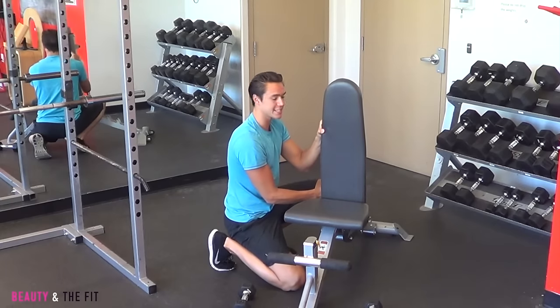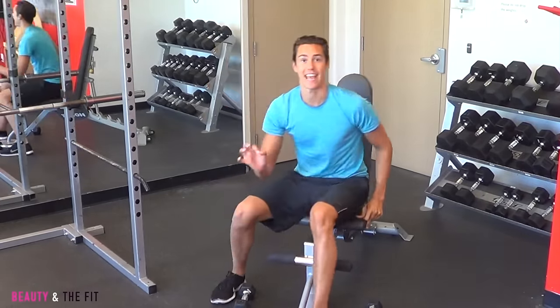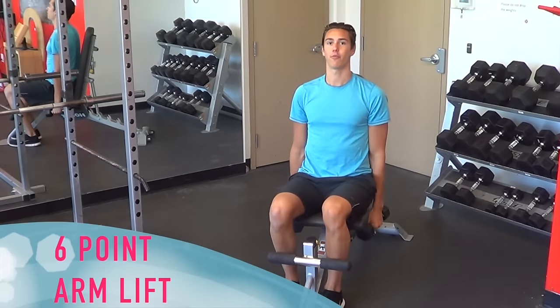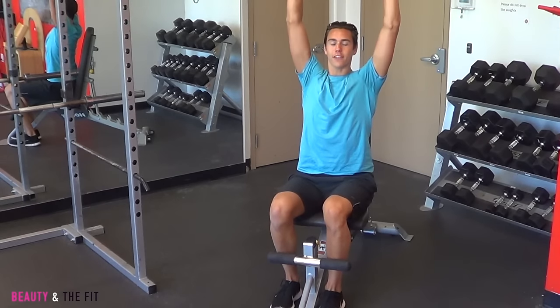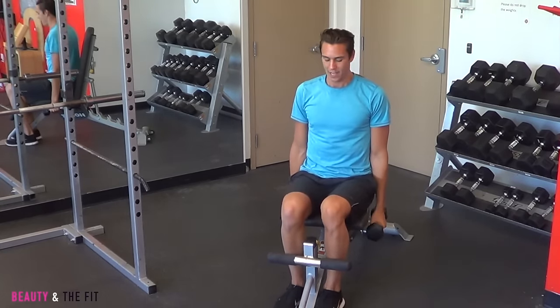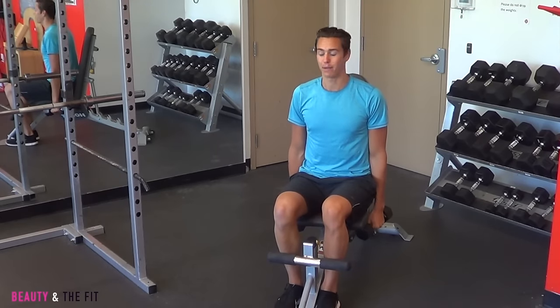Bringing that bench all the way to the starting position, standing nice and upright, I'm going to show you a fantastic shoulder arm sculpting move. From here, what I want you to do is take the weights nice out to the side, bring them in over your head, back to center, out, and lower. When you do this, you want to make sure that you have light weights.